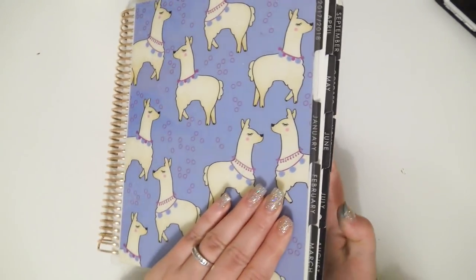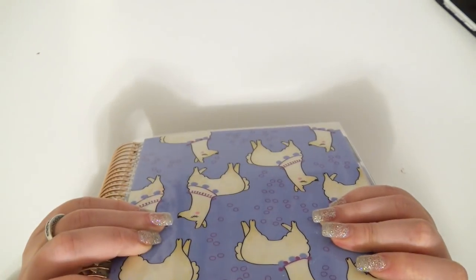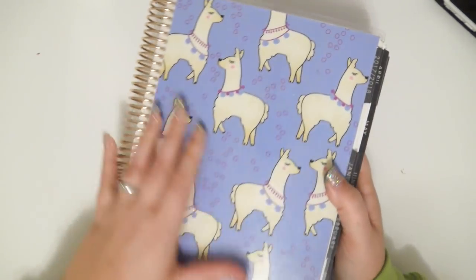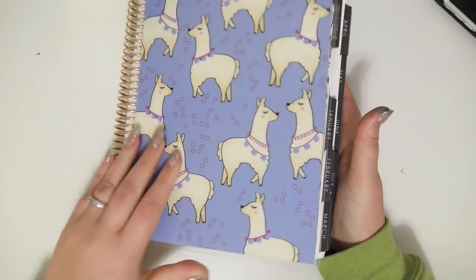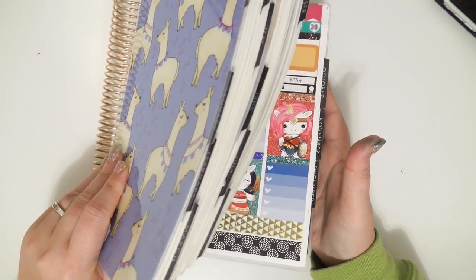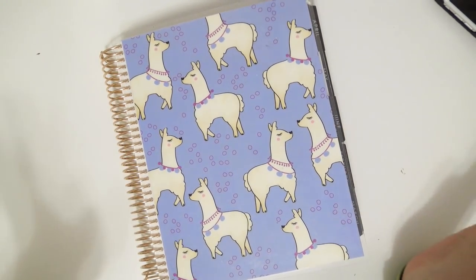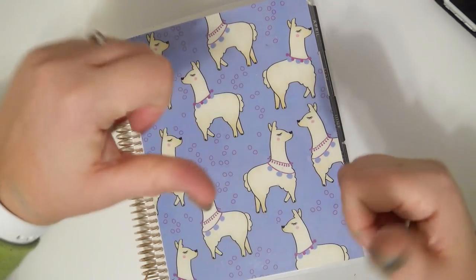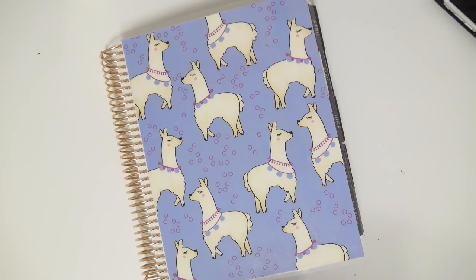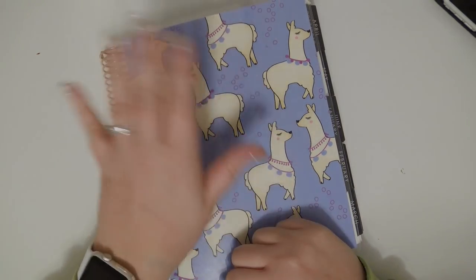And that is the last spread in this planner. That is my 2018 Erin Condren — look how chunky it is now. I love it. Just flipping through it makes me so happy, especially the last few months with my new style. So thank you guys so much for watching. If you enjoyed it, please go ahead and give this video a thumbs up. Go ahead and subscribe if you haven't already, and I will see you guys next time. Bye!